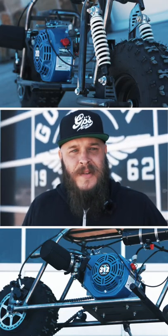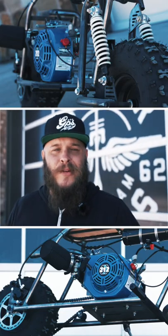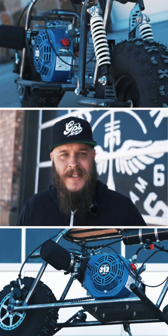Hey guys, this is Evan at Go Power Sports here in Fort Worth, Texas. I'm here to tell you about our Rascal mini bike kit. Let's check this thing out.